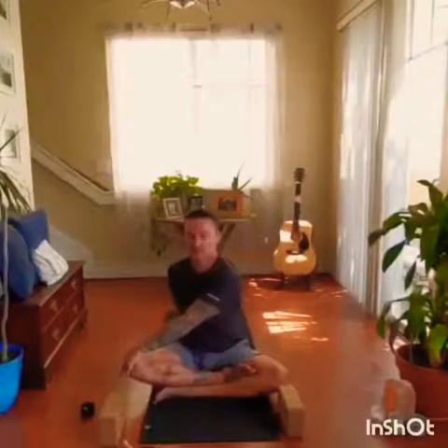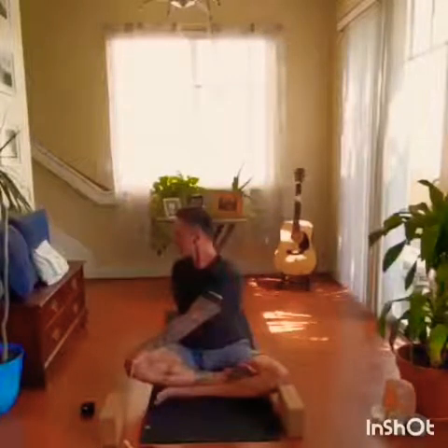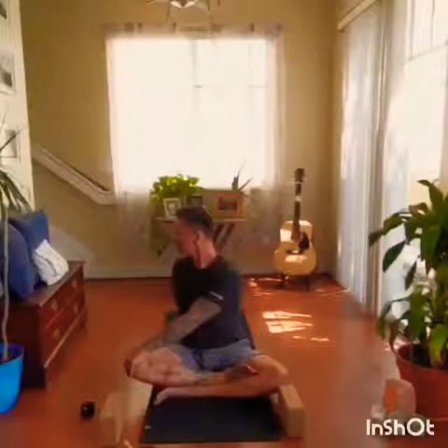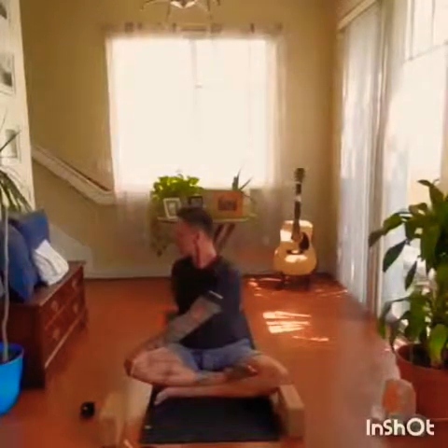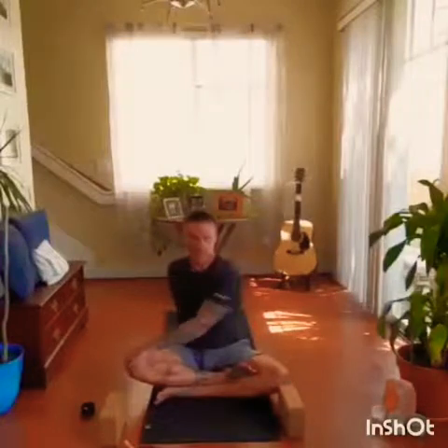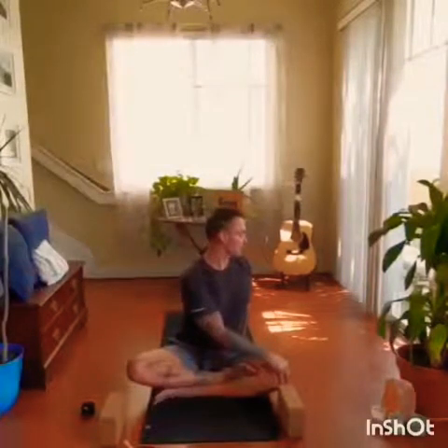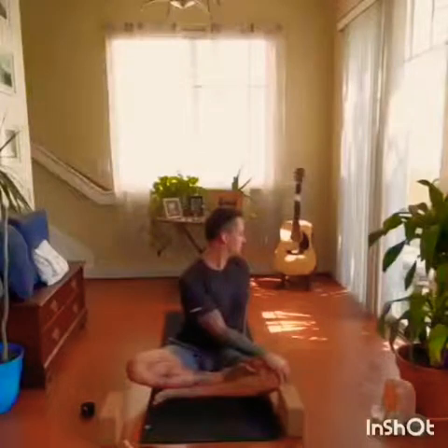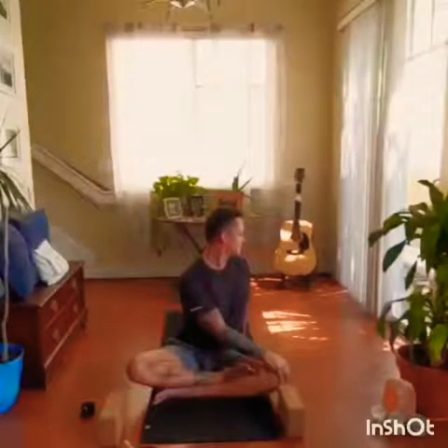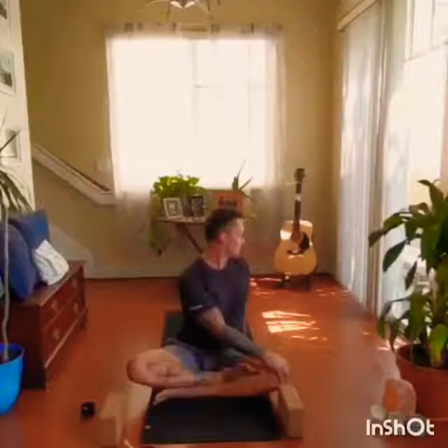Left arm and hand come across, grabbing the outside of the right knee. Inhale, lengthen up through the crown of the head. Exhale, looking over the right shoulder, gently twisting. Releasing the gaze back forward, switch sides. Left arm comes behind, right hand reaches across. Inhale, sit up tall. Exhale, look over the left shoulder.